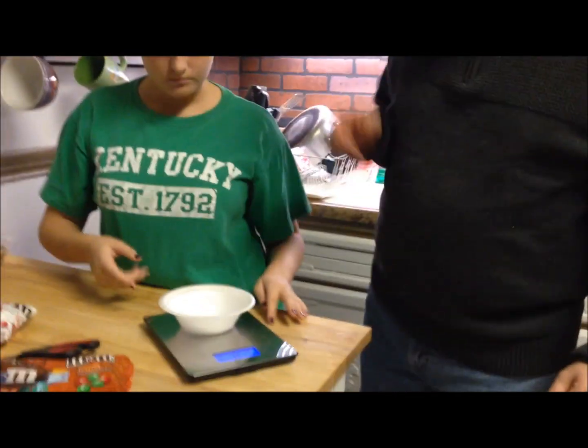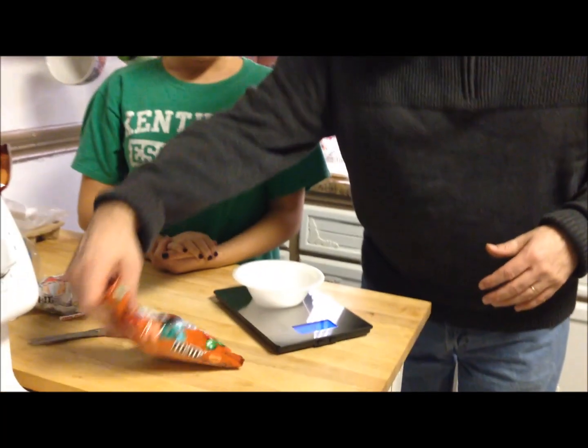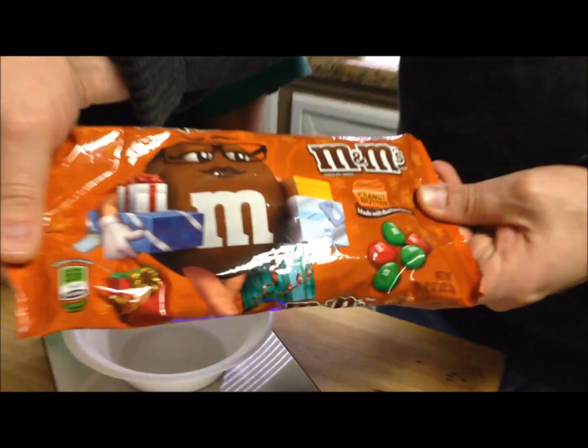We were at Meijer tonight and they did not have the bells — we've only seen the Hershey's bells at Target. Those have a really good strong peppermint flavor, like candy cane strong, so if you like that you'd really like them. Now I'm going to try these other kinds — these are peanut butter M&Ms.